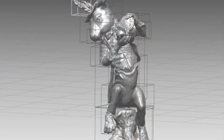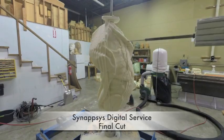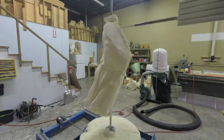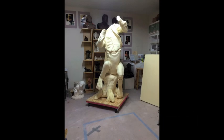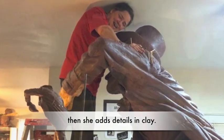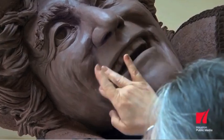They CNC milled the art out of urethane foam, enlarging them using computer numerically controlled milling machines. It is fascinating to see each piece come to life. Once Brigitte received the enlarged foam pieces, she carved them, and then she and her team added layers of clay to finalize the detail. She also 3D printed some images from the computer data to use for reference.